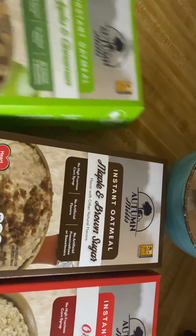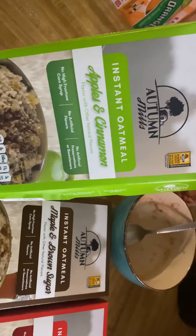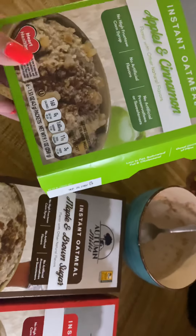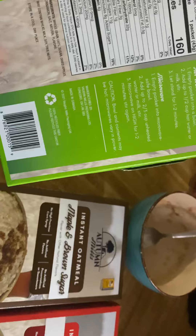These are really good — the taste was freaking amazing. This is the one I had: the apples and cinnamon, and this is by the Autumn Meals brand. Really, really good oatmeal for one dollar at the Dollar Tree — you can't go wrong there.